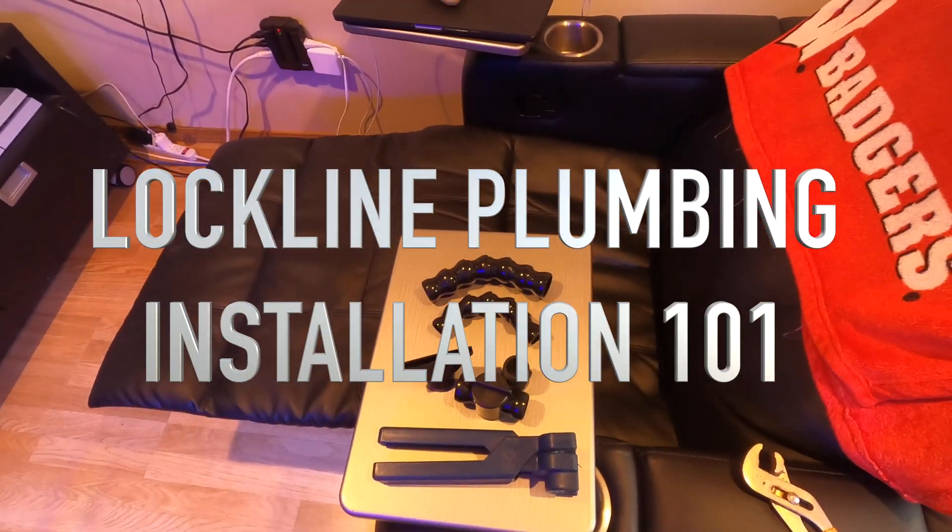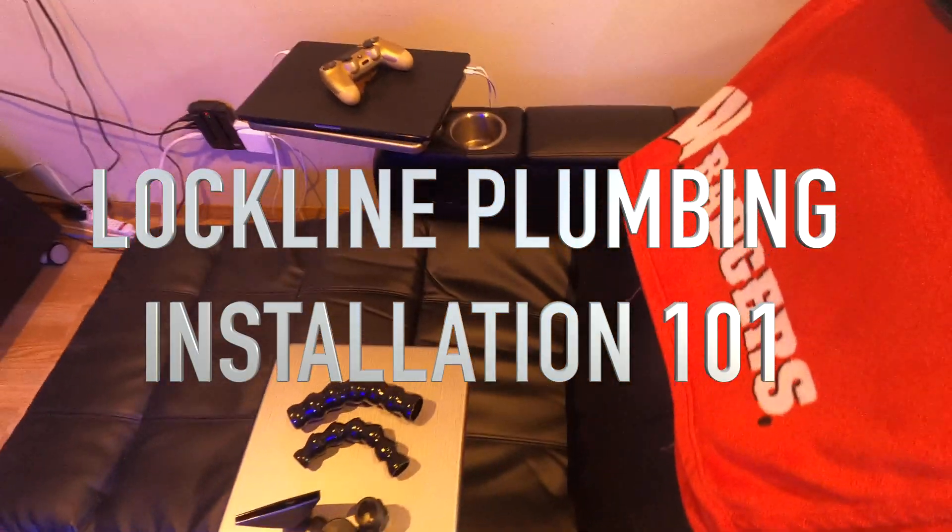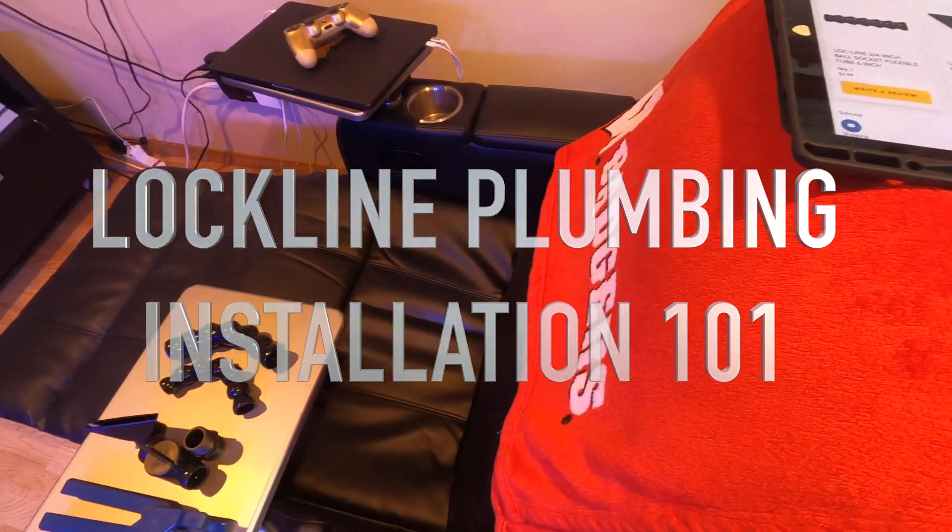Hello everyone, Steven here. Thank you for joining me today. Today we are going to do a little plumbing demonstration.